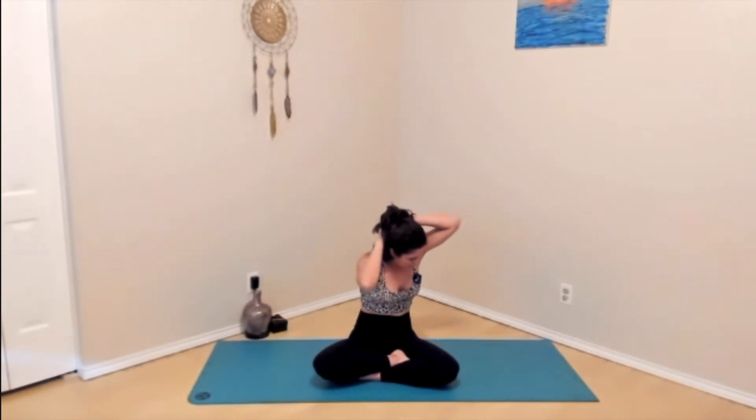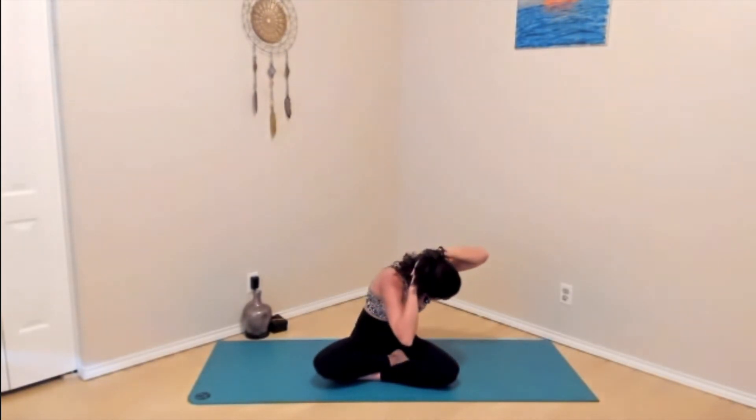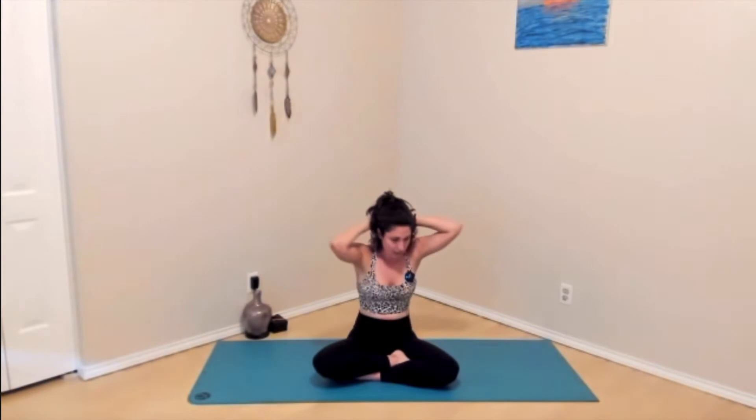On your next inhale, hands come up overhead. Interlace the fingers at the top. Exhale, hands come behind the head. Inhale, lift up. And then on your exhale, right elbow towards left knee. Pause after the exhale, squeeze the abs. Inhale, come back up. You should feel them begin to increase in heat. Exhale, lower, squeeze. Inhale, up.